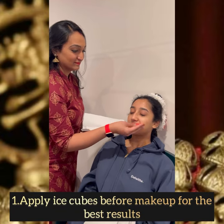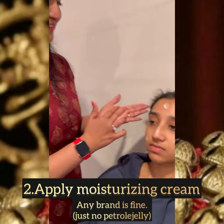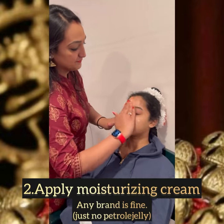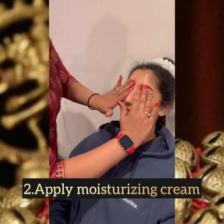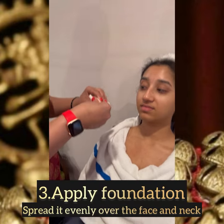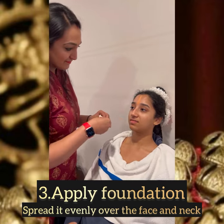We are now starting with a clean washed face, applying an ice cube — this will help the makeup stay longer. Here I am applying a moisturizing cream; any brand is fine, just make sure we do not use petroleum jelly. Give it a nice massage. Now starting with the foundation.